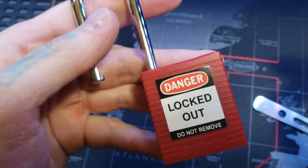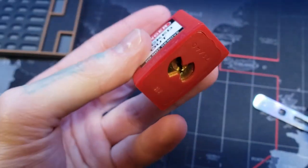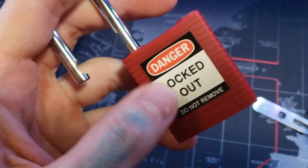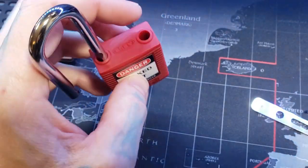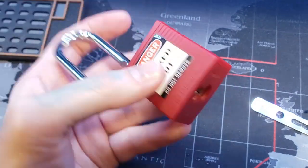There we go. All right, everyone. That is an Abus 7140 Brady lockout tagout lock. Let's see — it does have a screw. Let's go ahead and bust the sucker open.